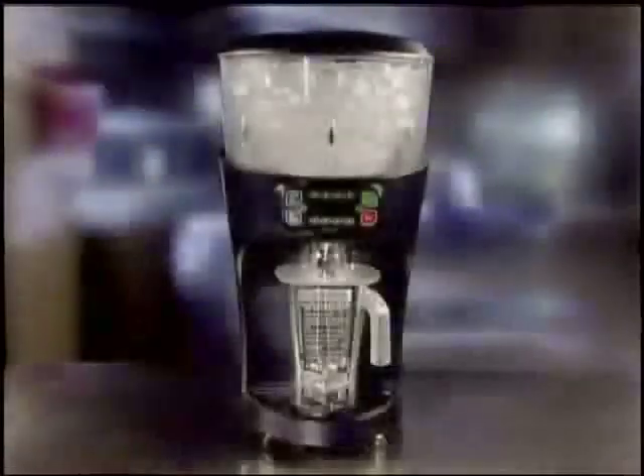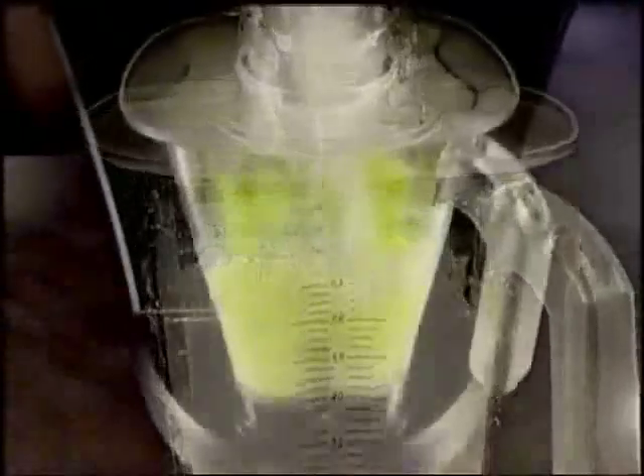Blend and serve perfect icy drinks consistently, as much as you want, whenever you want, with the Revolution Shaver Blender by Hamilton Beach Commercial.